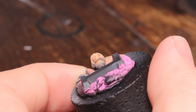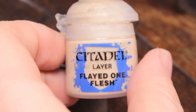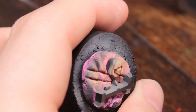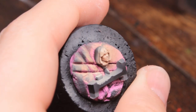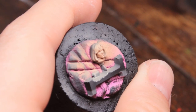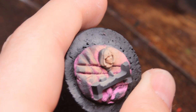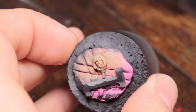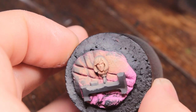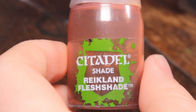You can see that if you turn the model upside down you can only see Cadian Flesh Tone, and when looking at it from the front we get some nice highlights. Now I'm using Flayed One Flesh for a final highlight, from a much steeper angle than before. I want to make sure I get just the very bridge of the nose, the most prominent part of the cheekbones, the chin, and a little bit of the top lip. It also goes on the eyes, which really helps for painting them later.